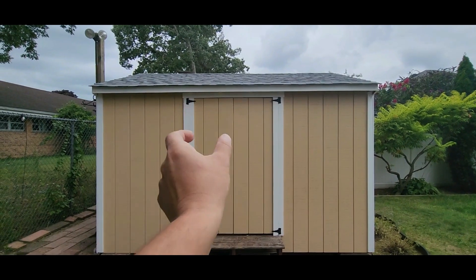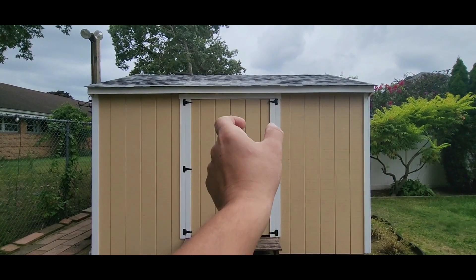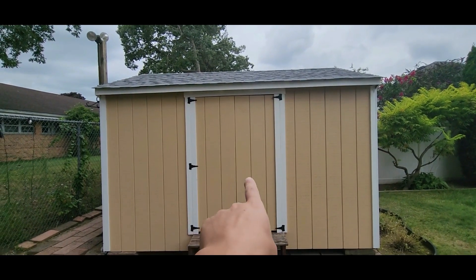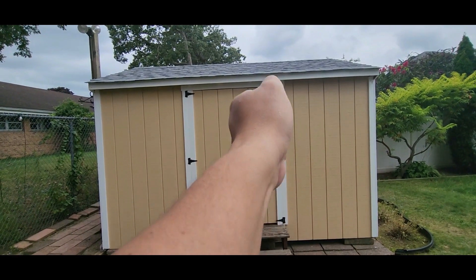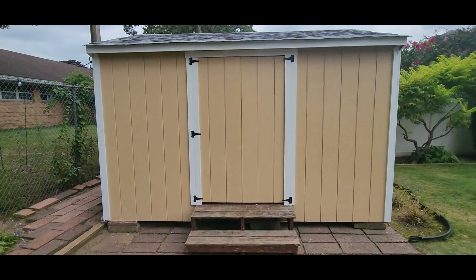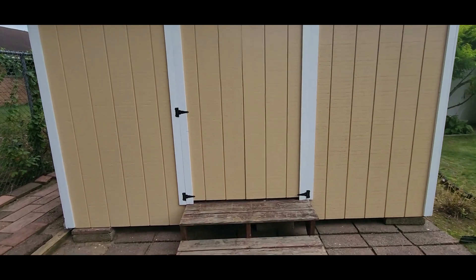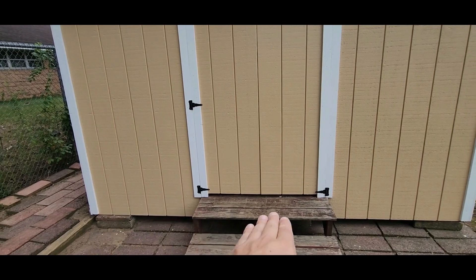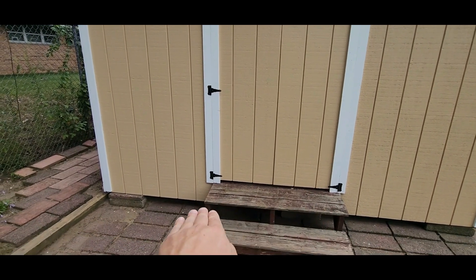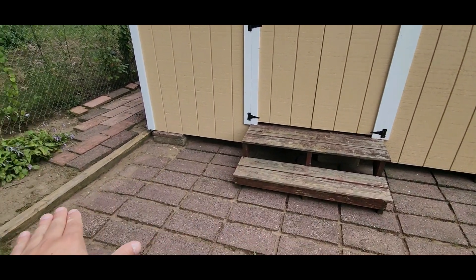Two pieces are going to go right down the middle. Then you're going to have one, two, three on each side. There'll be another hinge right there and then it'll look like that. I have two handles — we'll see how they fit. There'll be a piece on the bottom that's going to be a little crooked because the stairs go sloped down since the entire yard slopes down.